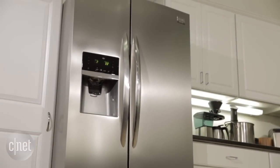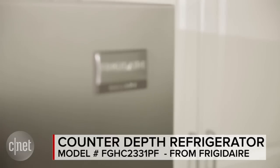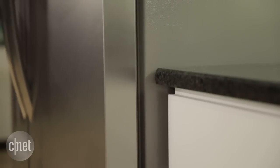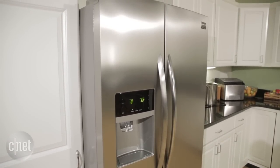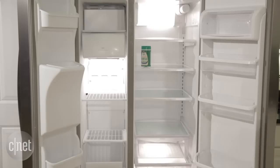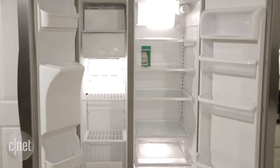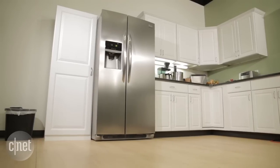Hey, I'm CNET's Ry Christ, and I'm here with the Frigidaire Gallery FGHC2331PF. This is a counter-depth side-by-side refrigerator. Counter-depth means it isn't quite as deep — it's not going to stick out beyond your cabinets. That gives it a more streamlined and flush appearance that a lot of homeowners like, but you also have a little less interior space. The grand total is 22.2 cubic feet, 14.2 of which are allocated to the fridge. That's not great by standard side-by-side metrics, but compared to other counter-depth models, it's pretty par for the course.